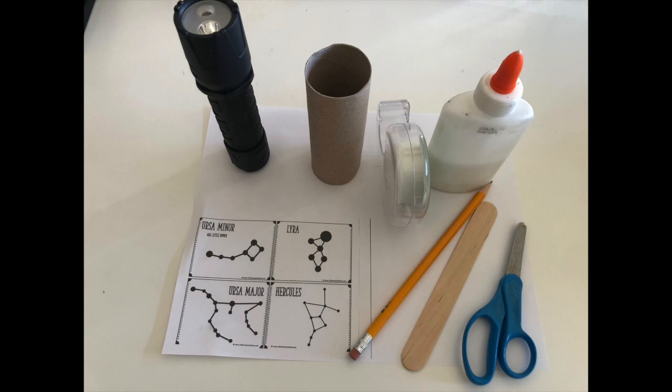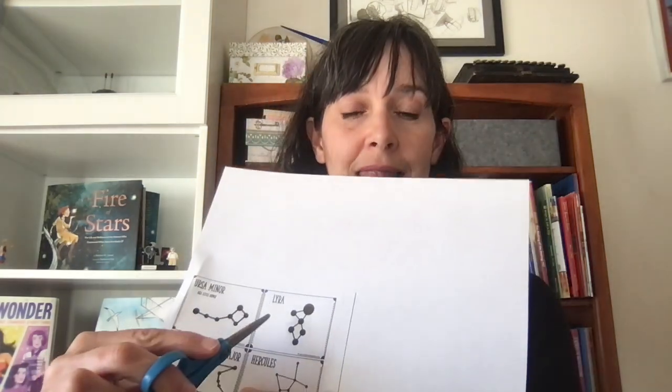First, you'll need these materials. Step one: you're going to choose your constellation. I'm going to do Lyra. So I'm just going to print it out. I printed it out and I'm just going to cut Lyra in a circle.